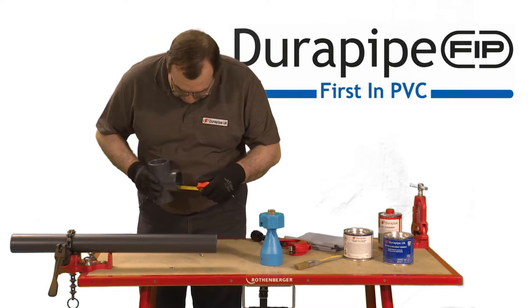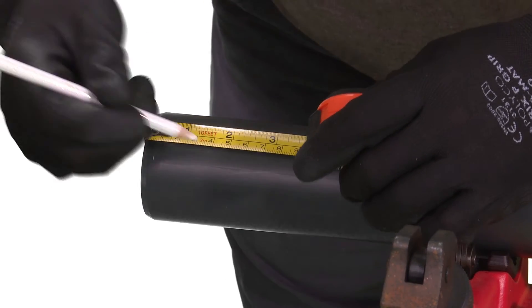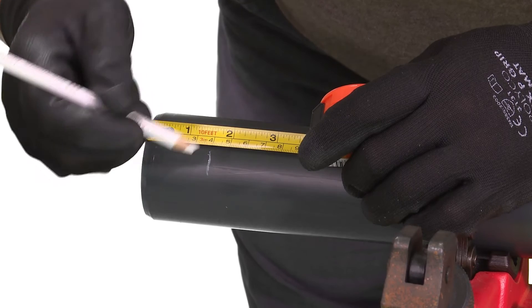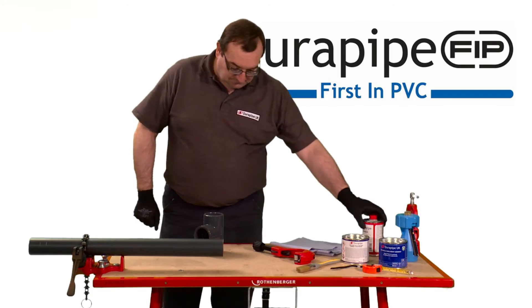Measure the insertion depth of the fitting — in this case 40mm. Then add a known distance onto this measurement and mark this onto the pipe with a pencil. Once the joint is finished, this mark will show if the pipe has been fully inserted.